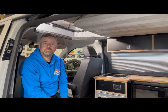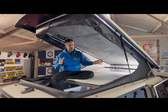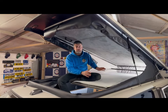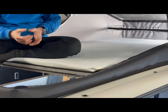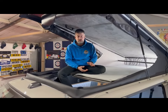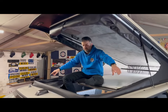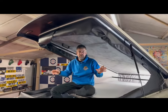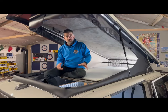Here we are in the Skyline pop top — an Aurora in a short wheelbase van. Even in the short wheelbase it's got loads and loads of space. It's a lovely double bed at the top, and it comes with a little mattress that can live up here permanently when the roof is closed — so you don't need to worry about storing it anywhere. This is the scenic canvas — the whole canvas unzips and rolls up. It's very quick and easy to do.